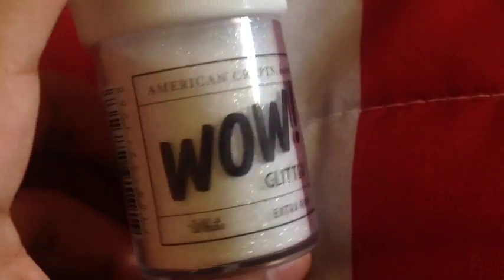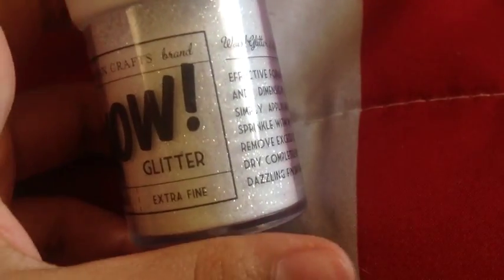Next, you're going to be needing some white glitter. Any brand of glitter will work. I received this from my friend Emily, and she's an awesome person — she gave it to me for my birthday, so I thought I'd use it in this tutorial.